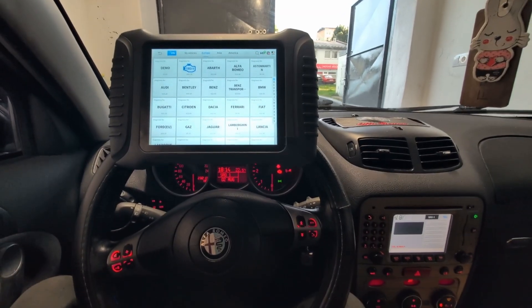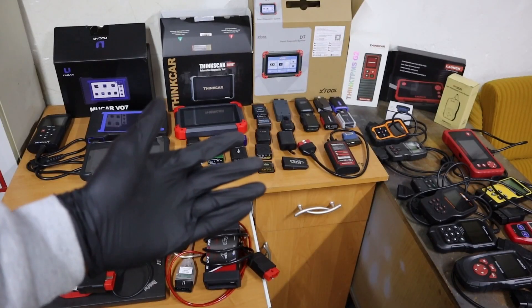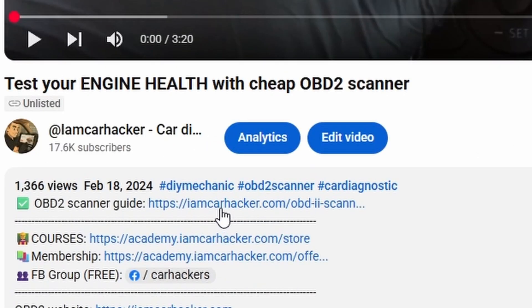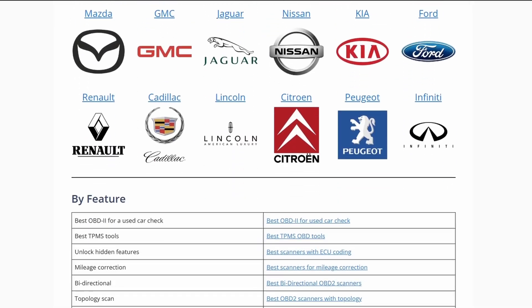By the way, if you are new to this channel, I am Yuri — I test OBD2 scanners. I have tested hundreds of them, and all the best scanners I have put on my website on the page OBD2 scanner guide, linked in the description, where you can choose the best OBD2 scanners by budget, type, or car brand.